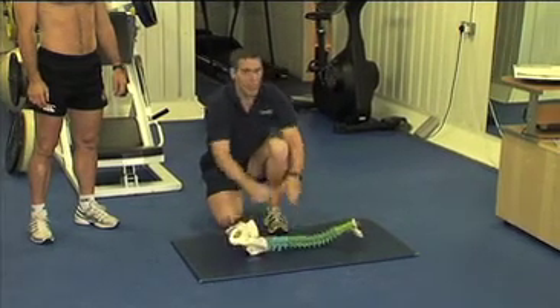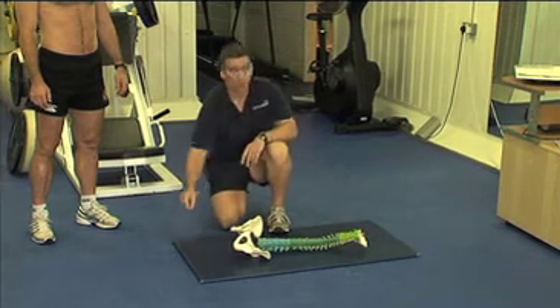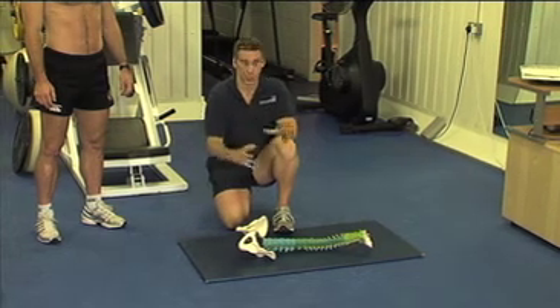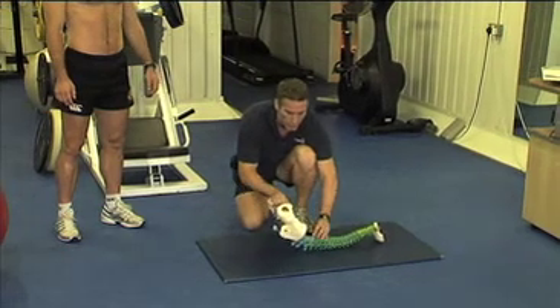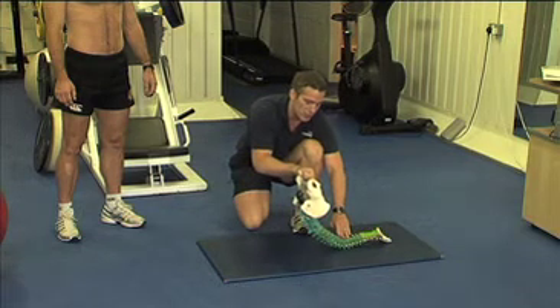almost like if you had a string of beads and you had to pick it up — you could only pick one bead off at a time. You couldn't lift the whole lot up, and that's what we're trying to replicate with the spine. So as you come up, only one vertebra comes off at a time until you reach about the shoulder blades.